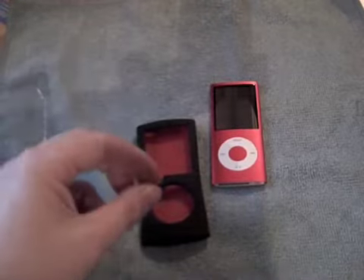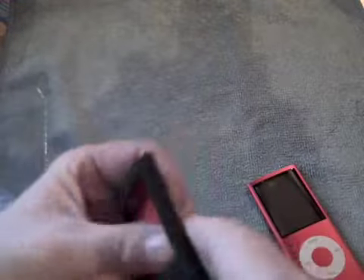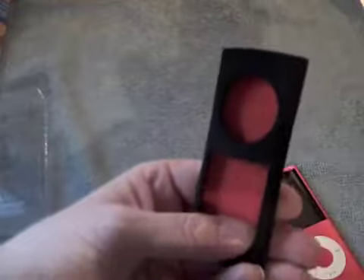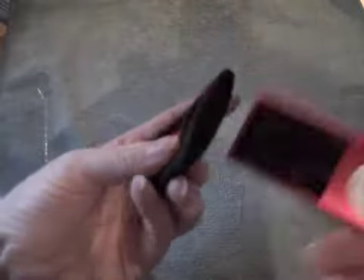This looks like it'll be very easy to put in — just make sure there's no dust on it. Oh, it's very soft in there. There's a little bit of dust there — let me pick that out. I think that's about it, can't see anything else.